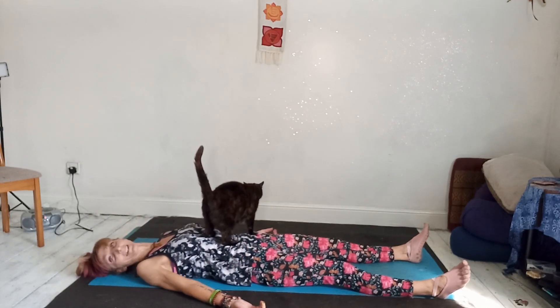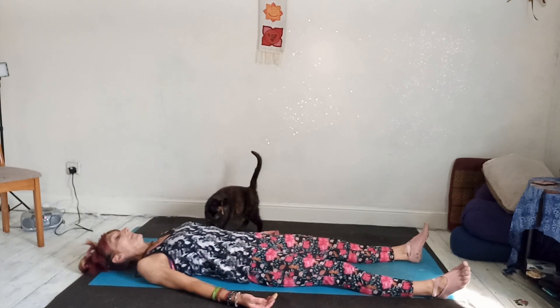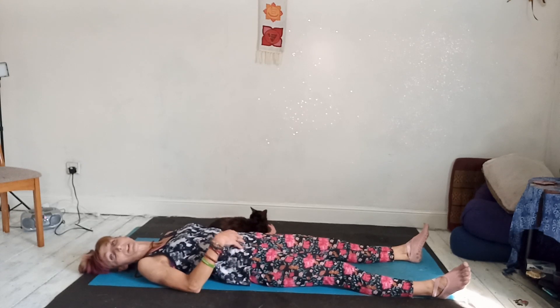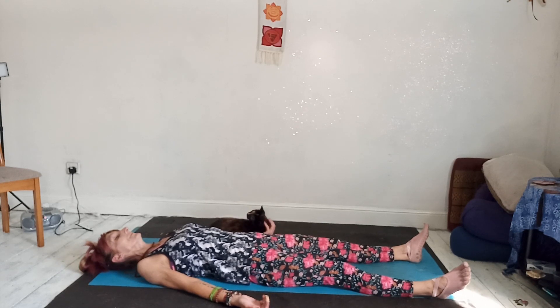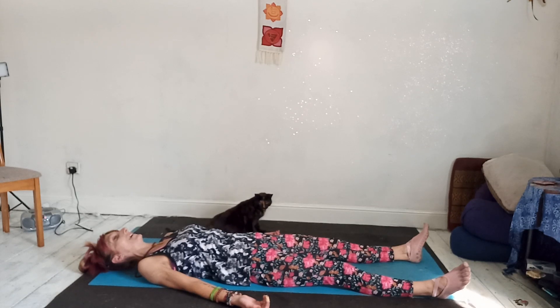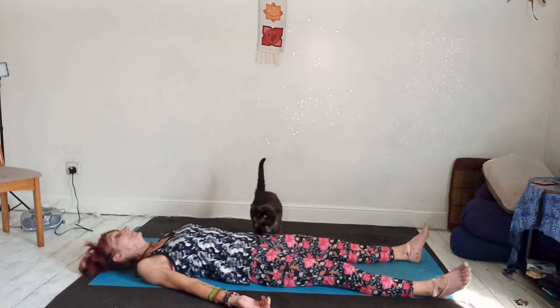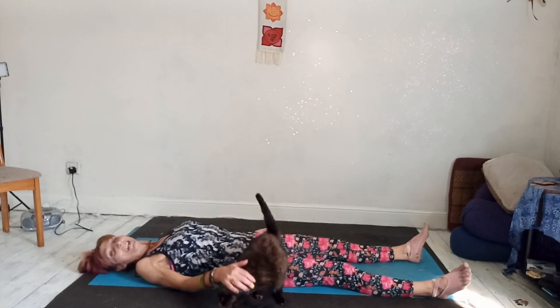Starting with a little Shavasana. Take a nice deep breath in and imagine breathing right down into your belly. Hold the breath for a few seconds and then let it go. Now imagine breathing right down to the tips of your fingers, filling your arms with air, with energy. Hold it for a few seconds and let it go. And imagine breathing right down to the tips of your toes. Hold it and let it go.